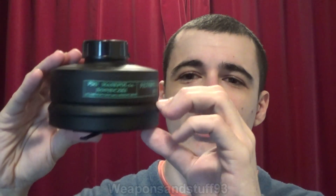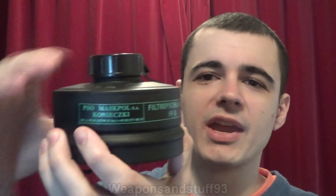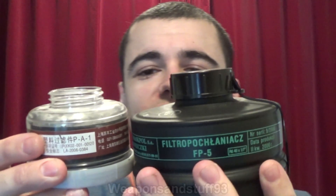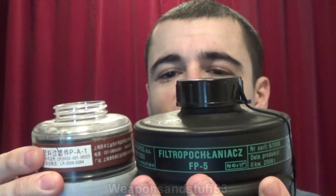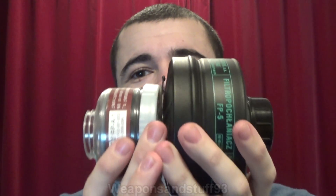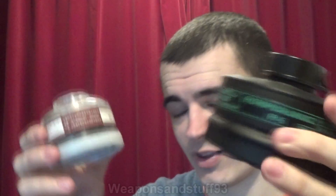You can actually clearly see in a filter like this - which is why I like the shape of these ones - where the particle filter ends; it's there where the ridge is. This bit here is how much charcoal's in it. For size comparison, you can understand just how much more charcoal is in an FP5 filter than one of these little Chinese ones - a ridiculous amount more, even though it's not really very much heavier than the little Chinese filter.